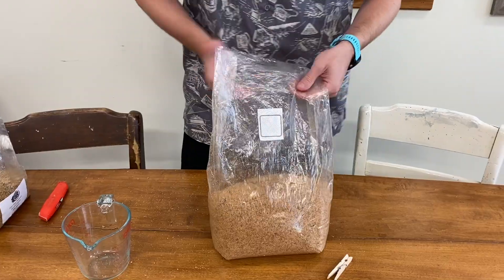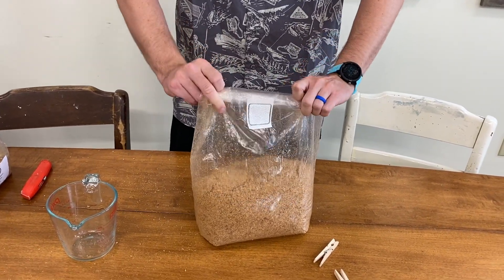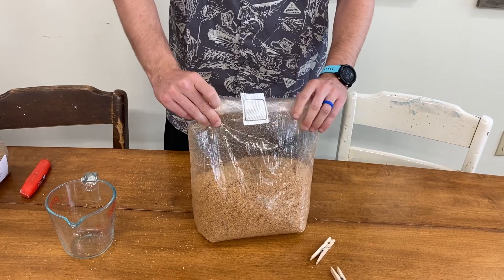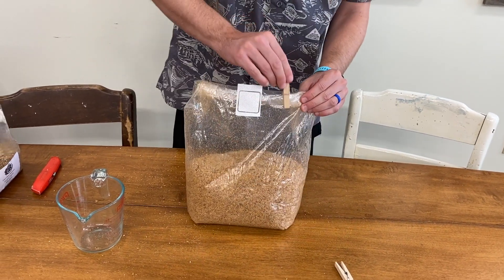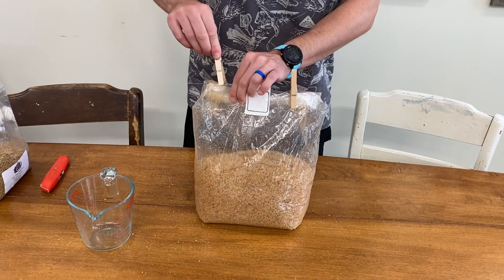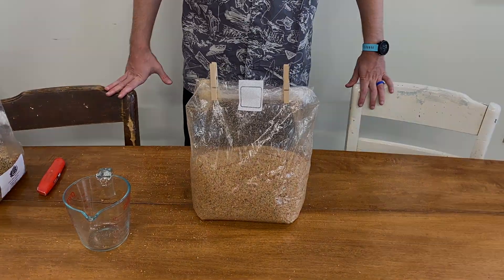Once you've shaken the bag and feel the Millet is evenly distributed, prepare the bag for the incubation stage. Try to get as much air out of it as you can, then roll it just a little bit — you want the filter patch to still be exposed for gas exchange. Take a couple of clothes pins and leave that to sit for about two weeks.